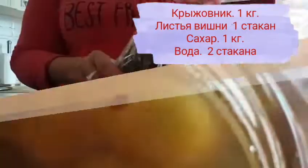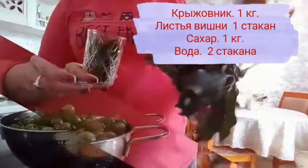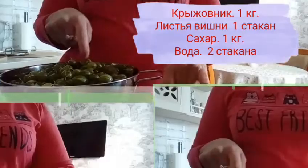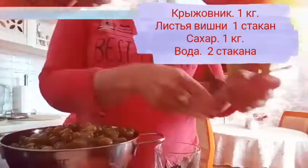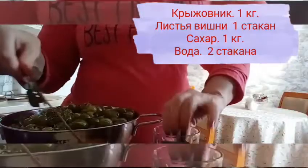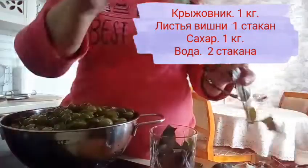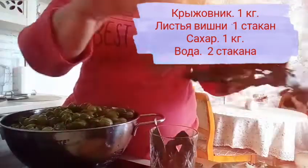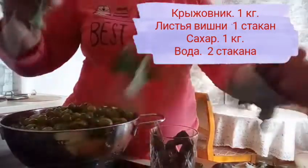Сегодня будем варить крыжовник на вишневых листьях. Вот посмотрите — у меня веточка вишни. На килограмм ягод, пожалуйста, запомните: на килограмм ягод мы берём целый стакан вот таких листиков. Вот так собираем и набиваем стакан. Вишневые листики набираем полный стакан, без веточек.